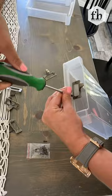Finally, attach label pulls and add the drawers back in. Using ultra clear is also a great option on these clear drawers. Hello cute office storage!